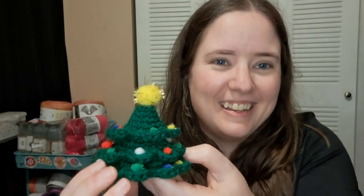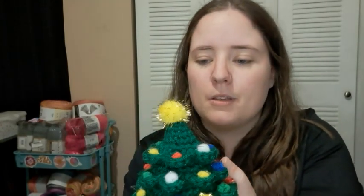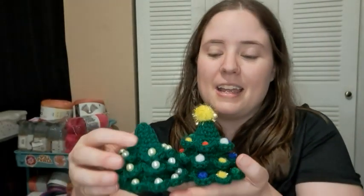The second one I made is a little more eclectic. I used pom-poms in different Christmas colors that are kind of sparkly, and I put a big yellow one on top to be the star, which was cute. These are hot glued on, whereas I sewed the beads on the first one. There are a few glue strands but I'll pull those off.